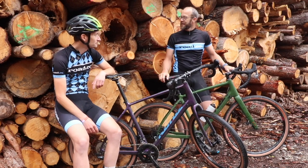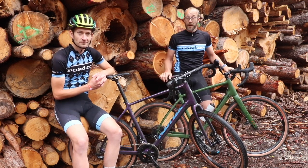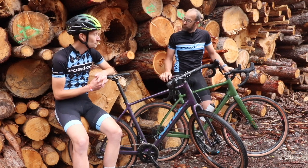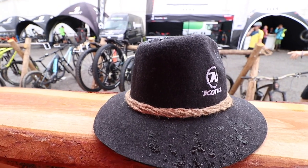Thanks for watching. If you've got any questions about these bikes or anything we've seen at Eurobike, ask them in the comments below and we'll get them answered for you. Thanks for watching — we'll see you again next time.